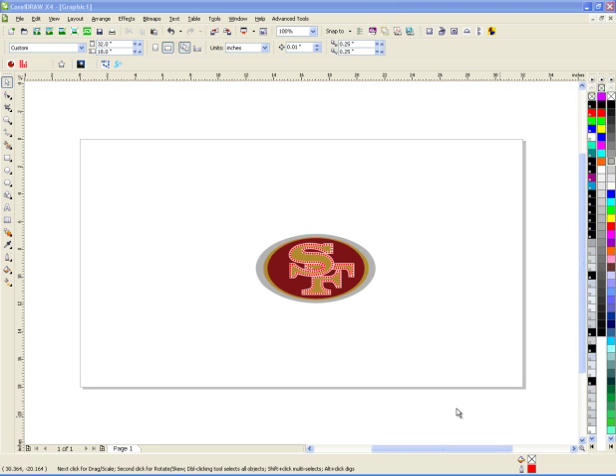Hey everybody, this is Joe over at Synergy17 and today I'm going to show you how to do a quick watermark in CorelDraw.